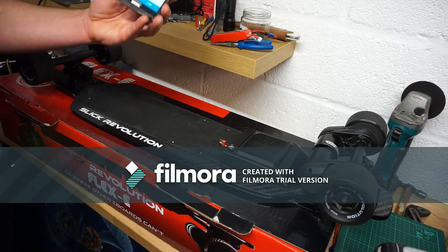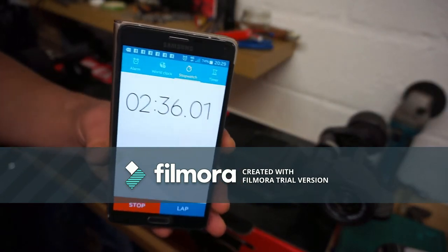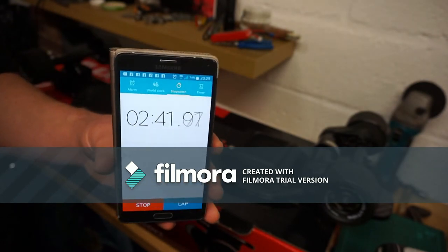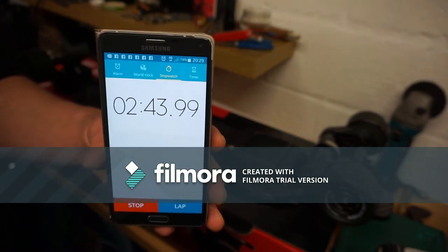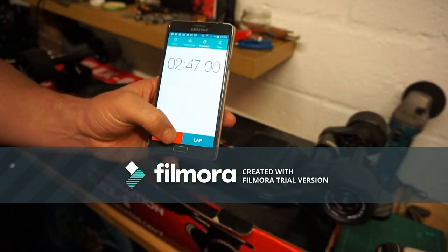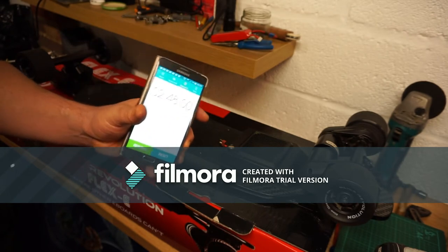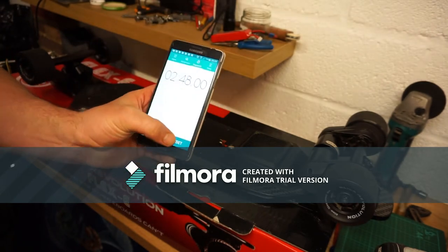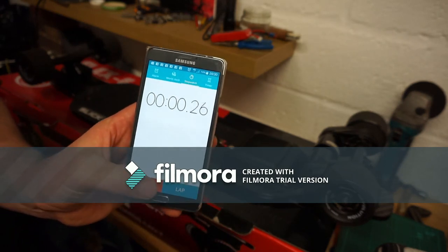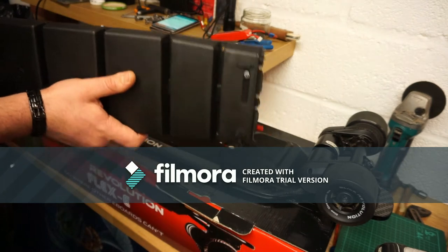I'm going to stop the clock. Just to prove it — it's two minutes and 35 seconds, and that includes all the talking and extra actions I wouldn't normally do in a park. So two minutes to take the old battery off. Let's reset the clock and start again.